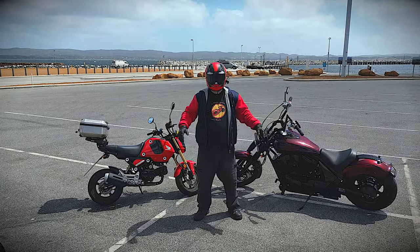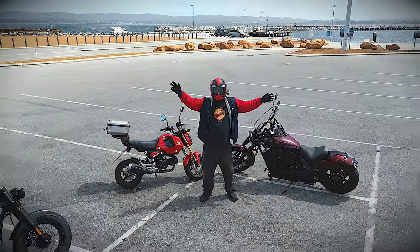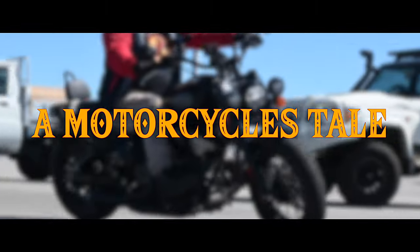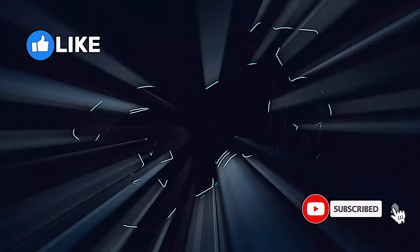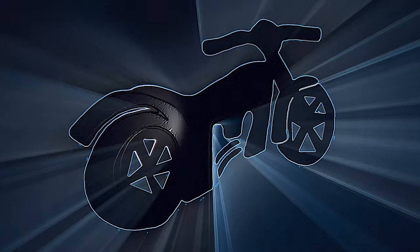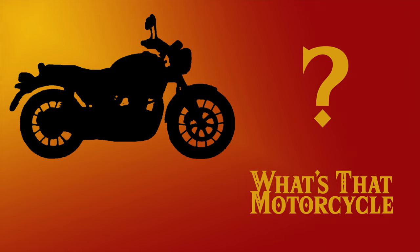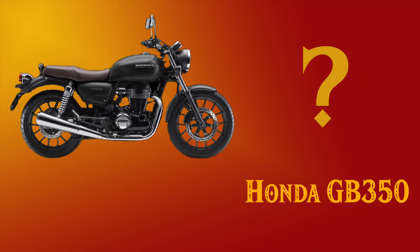This is A Motorcycle's Tale. Previously on A Motorcycle's Tale — what's that motorcycle? It's a Honda GB350.